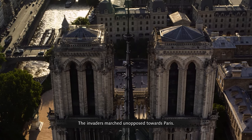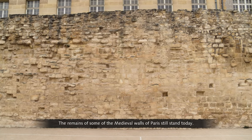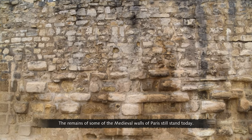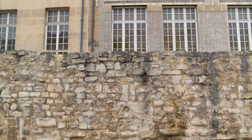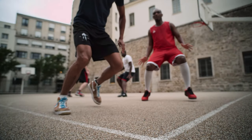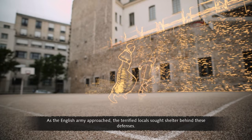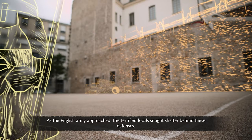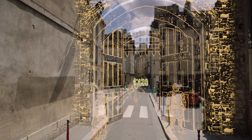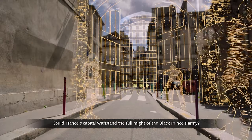The invaders marched unopposed towards Paris. The remains of some of the medieval walls still stand today. As the English army approached, the terrified locals sought shelter behind these defences. Could France's capital withstand the full might of the Black Prince's army?